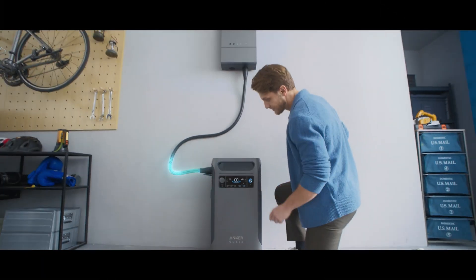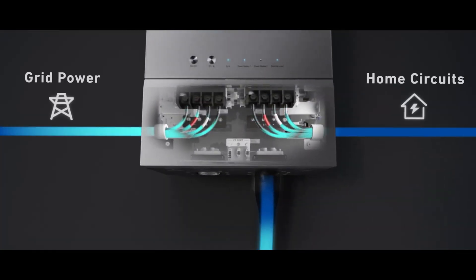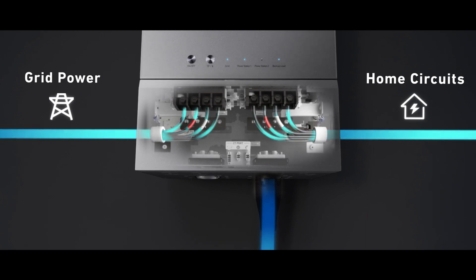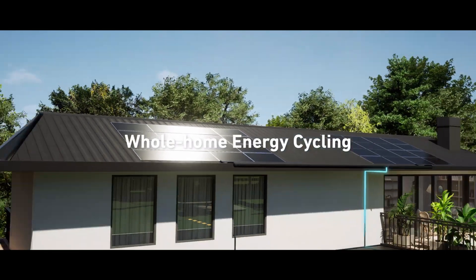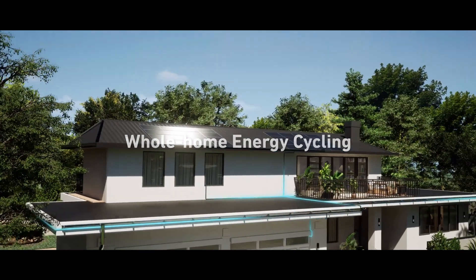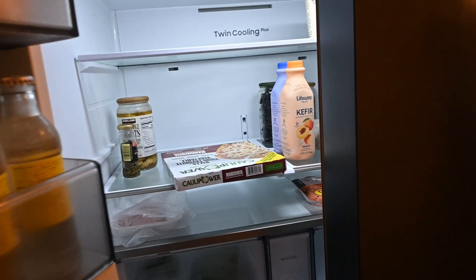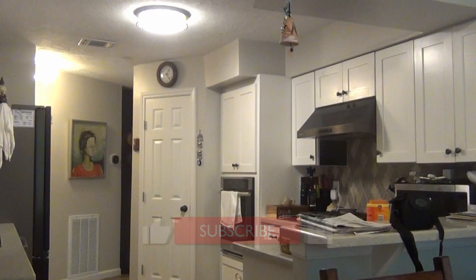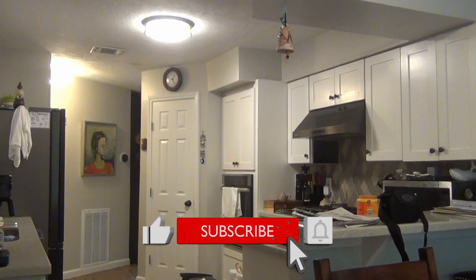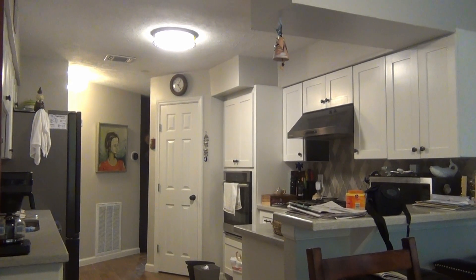Here's how the Anker Solix works. The Solix home power panel can draw power from your home's main panel to charge the F3800 batteries. During a power outage, a sub-panel connected to the home power panel can power up to 12 circuits for backup. You choose what gets backed up. We chose the air conditioning and heating, refrigerators, my home office, and the laundry room so my wife can finish a load if the power outage occurs mid-wash.